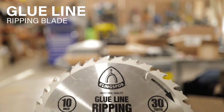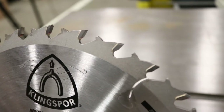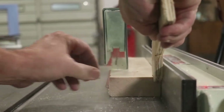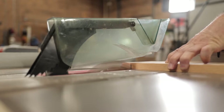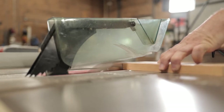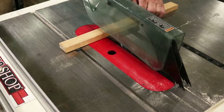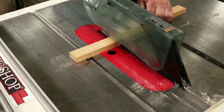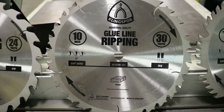Our glue line ripping blade features a triple chip grind tooth configuration, which allows for aggressive feed rates, yet produces an extra smooth cut finish. This shears the wood so cleanly that joining the stock prior to gluing is not even necessary. It also features a thick plate and laser cut expansion slots that minimize vibration for a smooth, stable cut. This is a good blade for table saws, sliding table saws, or single and gang rip operations.